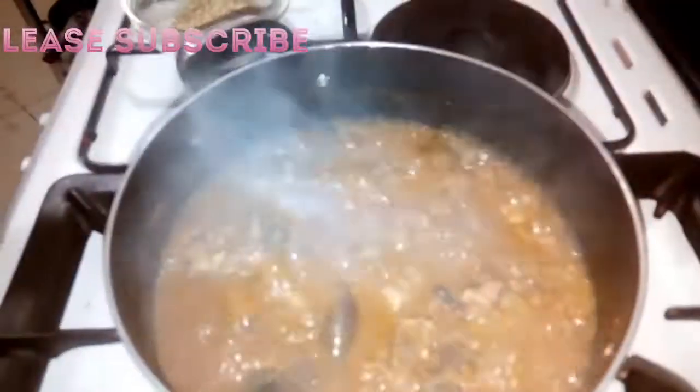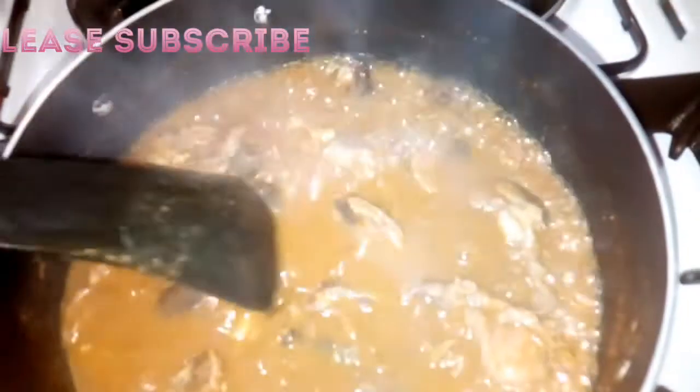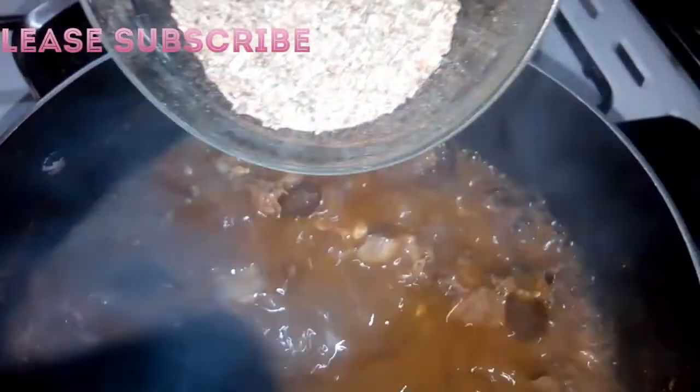Now I'm going to add salt — just a little. I don't like too much salt. Then I'm going to add the dry okro now. You can see it and see how it's looking. So let's start adding it.